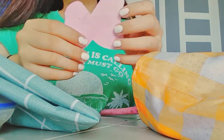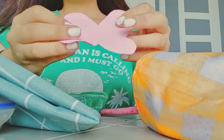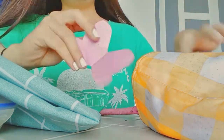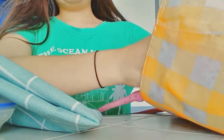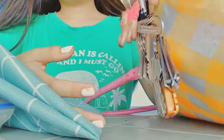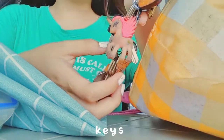It's a butterfly — just so random. It's a butterfly. And then some things for my beach apartment.